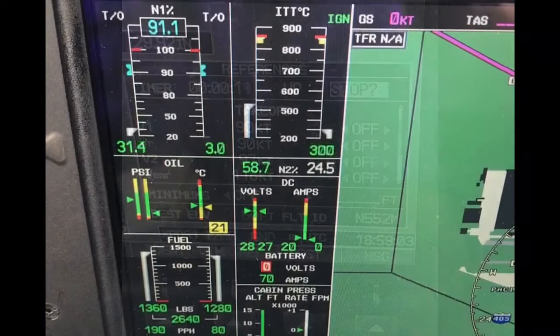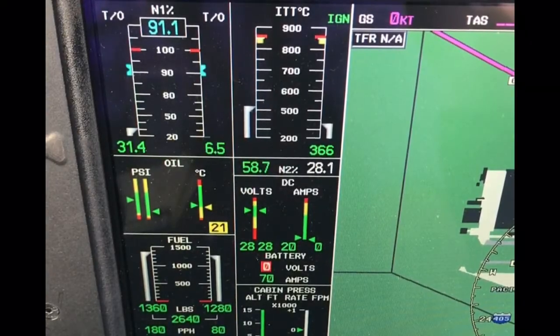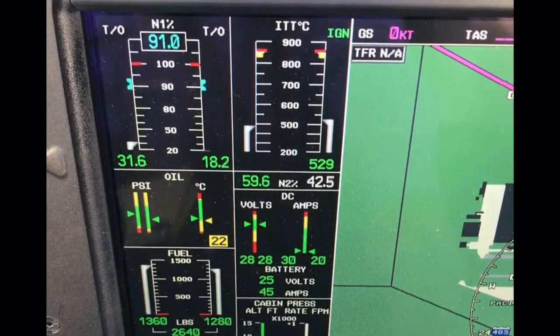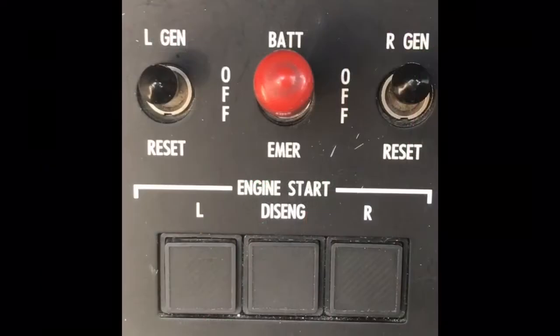Monitor the ITT to ensure it does not exceed limits. And once it looks good, check for fuel flow, N1, and a rise in oil pressure, remembering we must have N1 by the time we have 40% N2. The start sequence is again complete when the N2 digits change from white to green, and both starter lights and the starter disengaged light are extinguished.